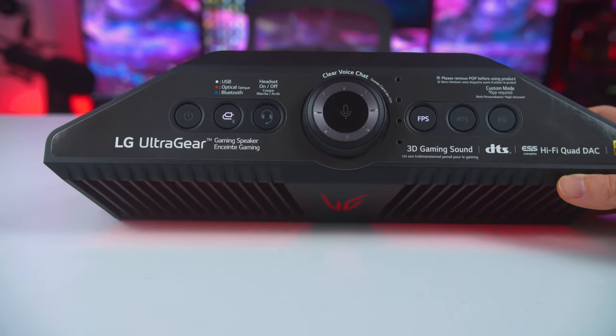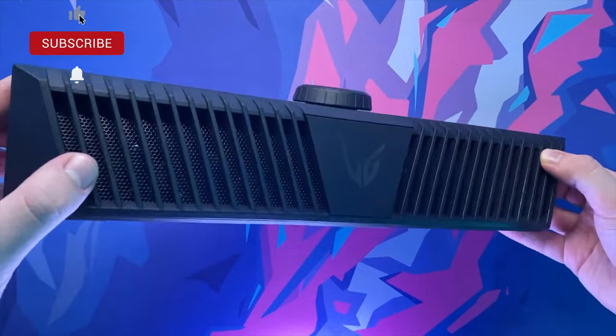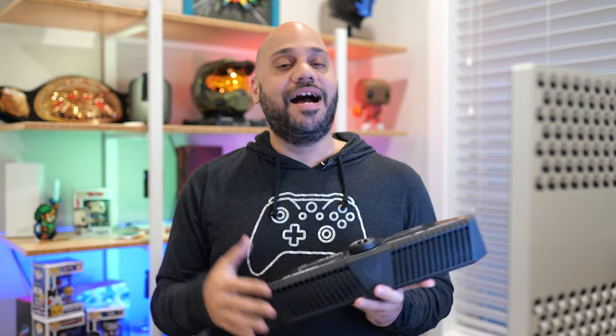All in all, the LG UltraGear GP9 is a small but powerful mini gaming speaker that can sit below your monitor to deliver loud, detailed sound for gaming and any other audio you play through it. While portable, it wouldn't be my first choice for a portable Bluetooth speaker, and I'd recommend using it for what it was made for. The versatile headphone jack and customizable lighting add some value, but to me, this one is all about the sound. If you want to check out the LG UltraGear GP9 gaming speaker for yourself, I will have a link down in the description below. Thanks for watching. I appreciate your support. I'm Andrew Edwards, and I'll catch you in the next video.